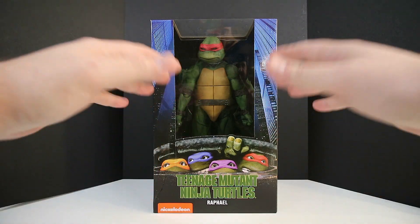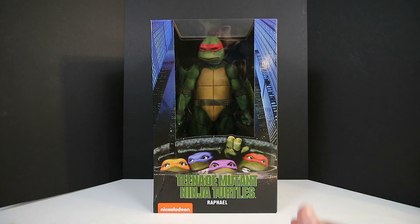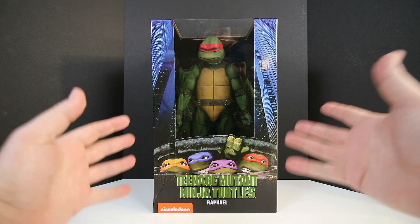Unfortunately, this one did not ship in a brown shipper as they normally do, so I'm going to have to present it to you like this. He shipped in just a generic sized box. Alright, with that said, let's go ahead and check out the box.